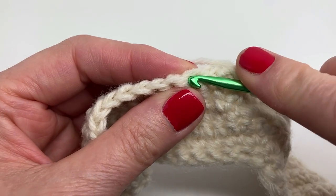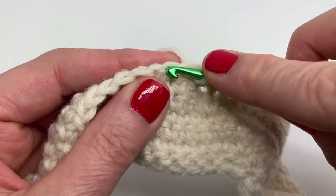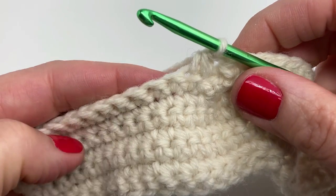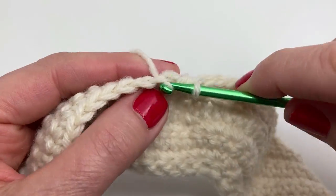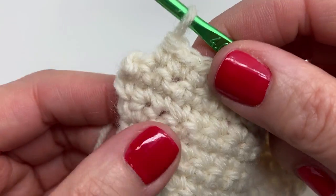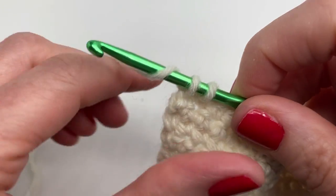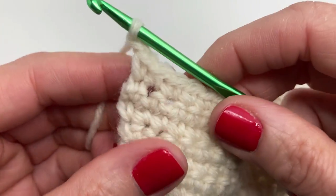Now we're doing a single crochet two together: insert your hook, yarn over and pull through, you have two loops; insert into the next stitch, yarn over and pull through, you have three loops; yarn over and pull through all three loops. We're going to finish this row by doing single crochets in the next 12 stitches. This is our final stitch in row eight — a single crochet. At the end of every row chain one and turn.